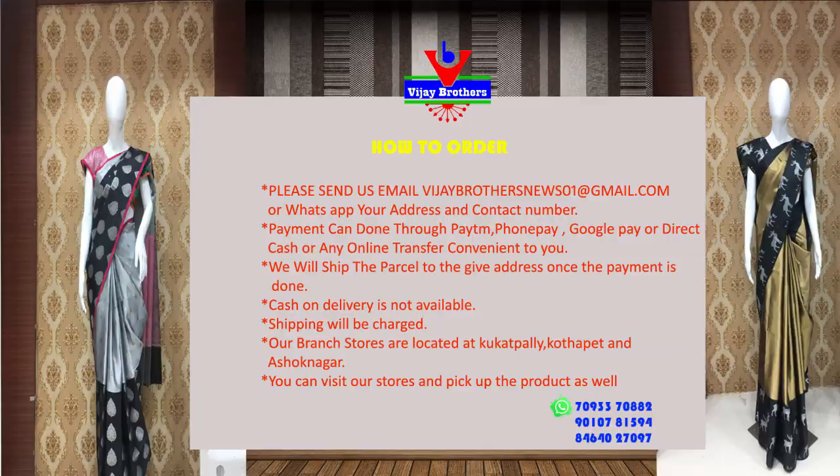It is priced at Rs. 7,070. There are many collections available for this festival season. I will take a sample to show you shortly.